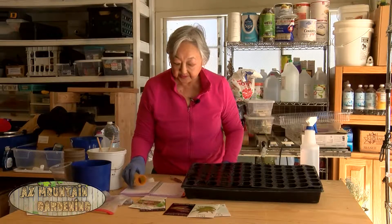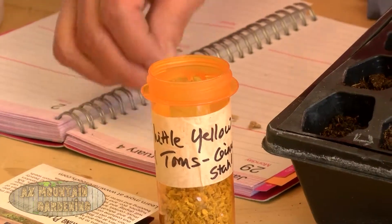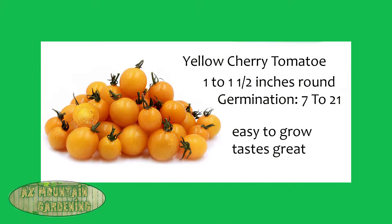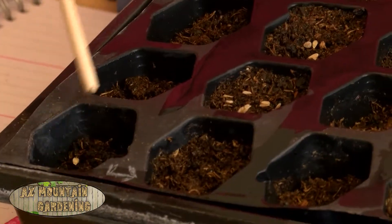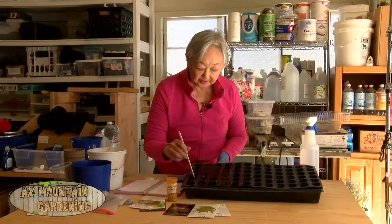I'm going to wet down the peat moss in the cells to get it ready for planting the seeds. These are seeds from the seed garden — I'm going to do some starts of these tiny yellow cherry tomatoes. I'll do six cells. I have a little garden, so I'm not going to start a lot of tomatoes. I use this chopstick to just push the seeds down a little bit and cover them. The peat moss and cinder sand is already moistened, so this will give them a good start.